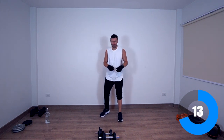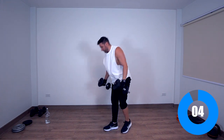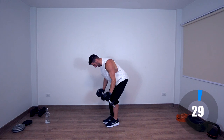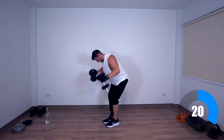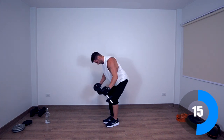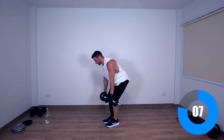Next exercise — rear delt face pulls. Remember, up to your face. Six seconds, grab your weight. You can pause but never quit until the bell.